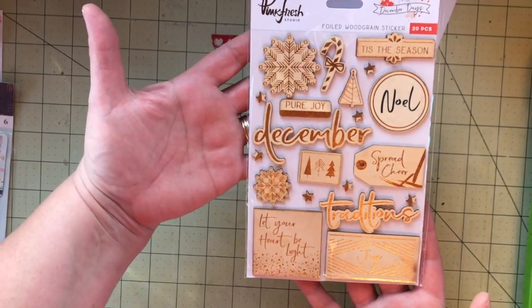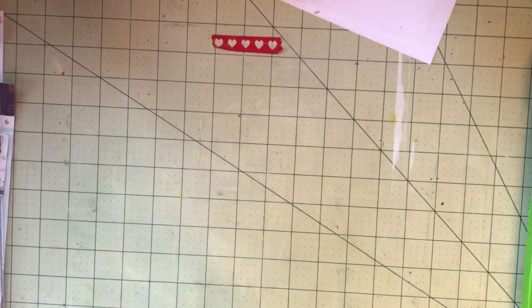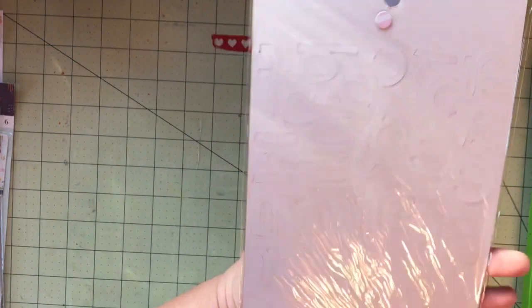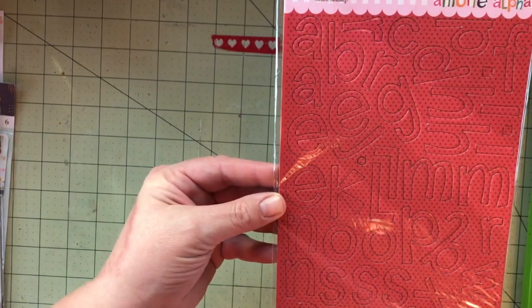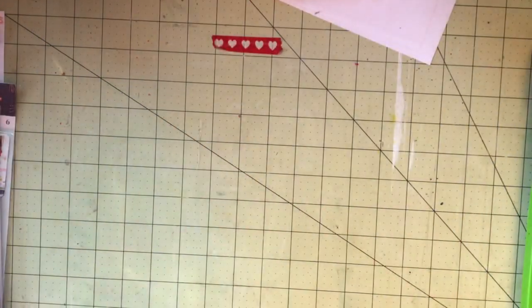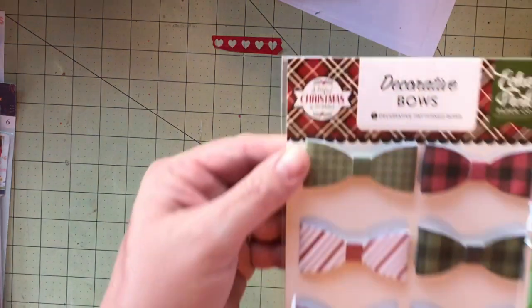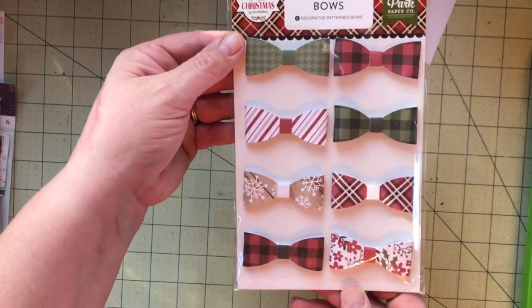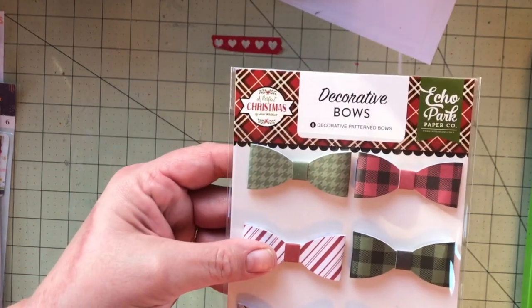These are very cool too — gold foil, wood grain. They're almost like wood veneer, but they have adhesive on the back. And these letters are funky and cute. I have a very similar alphabet from a different sticker sheet, so I think I could use them together. Some Echo Park bows — they're dimensional, so those will be nice.